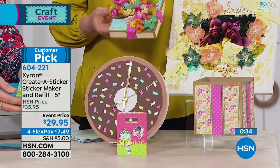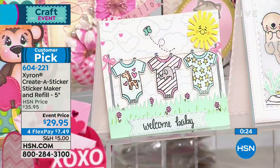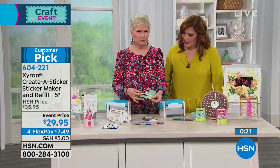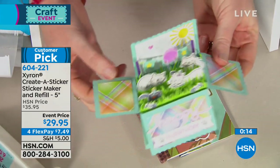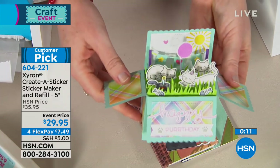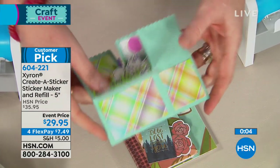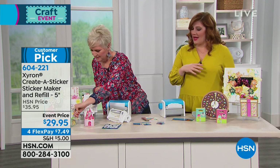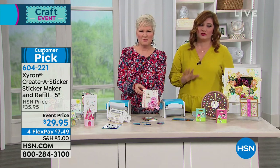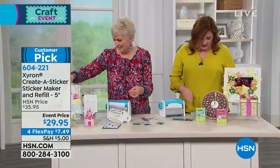Everything on this table was made with the Xyron machine. And sometimes glue wilts — it ripples the material, especially delicate materials. Let's look at some of these really intricate pieces. Someone's actually going to be on with box cards a little bit later. This is what a box card is — look at all these intricate little bits. This is how you put these on with the Xyron machine: you run them all through together and then you peel. It's peel and stick — it's stickers. That's what you're making. And then this folds up and gets mailed. So 604-221 — it really does unleash any possibility within your crafting room to create any type of sticker. $29.95, four flex of $7.49. Stay tuned because Beth is sticking with us — we have our Cricut.